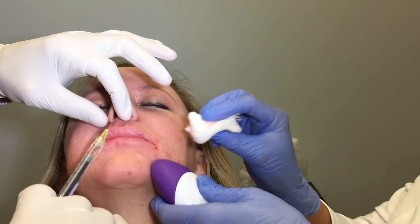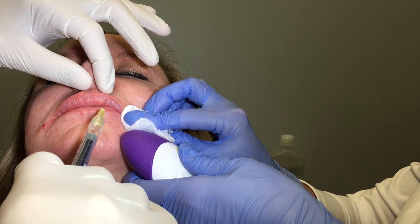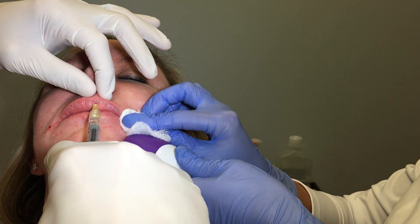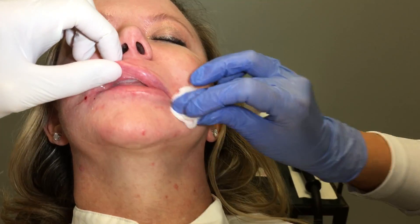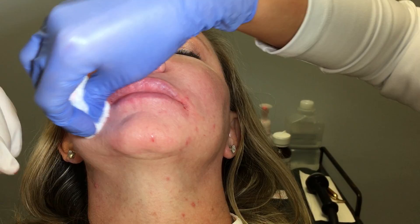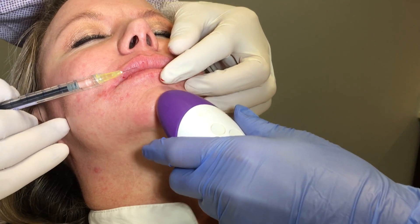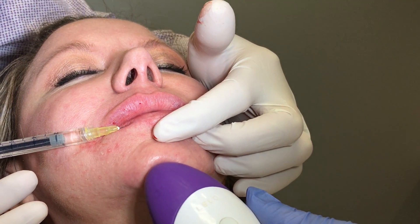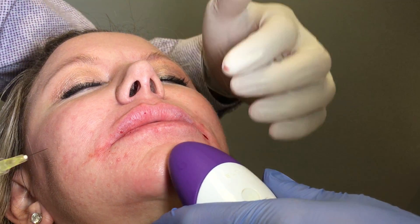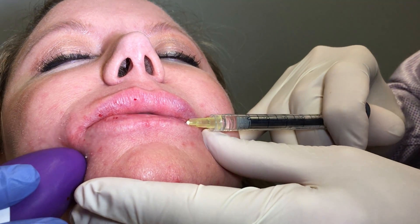Sometimes a little poof in the Cupid's bow and philtrum. It's a very smooth filler — you can hardly feel it, which is really cool. Now, because the ratio of the bottom lip should be bigger than the top lip, I'm going to give a little bit more into the bottom lip, particularly in the middle. I'll be done in just one second. You can tell there is absolutely no bruising with this entire procedure.